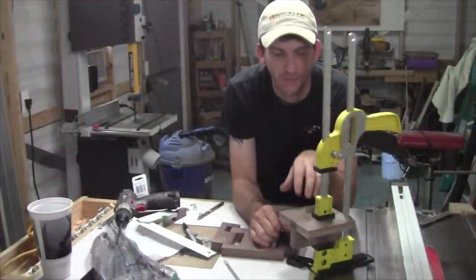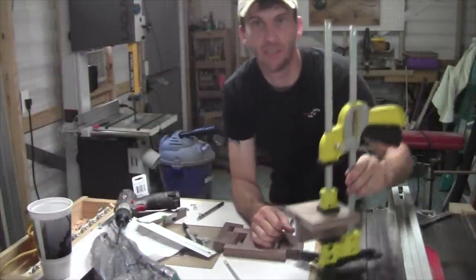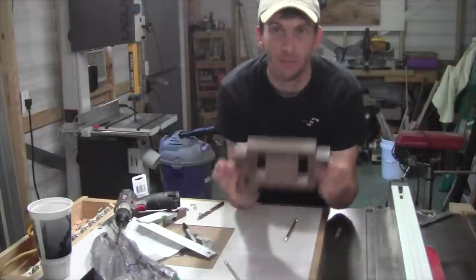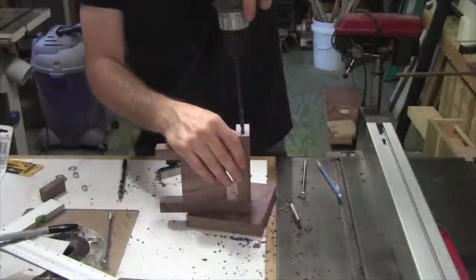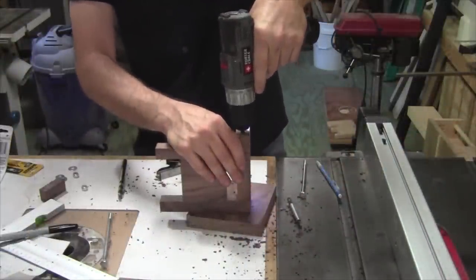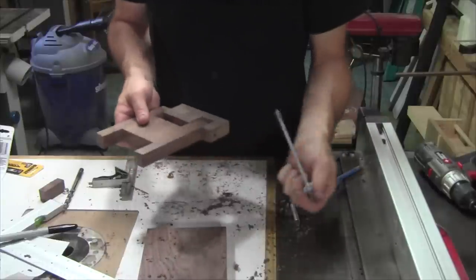While the mounting bracket for the TV is in its glue-up, I still have some work to do with it once it's done curing, but right now I want to go ahead and continue working on the main swing arm of this wall mount. I've got the three parts cut for this swing arm and all I have to do now is connect them together. I'm going to do that by drilling a quarter-inch hole down through all the pieces and connect them with long bolts, a couple of washers, and some lock nuts.